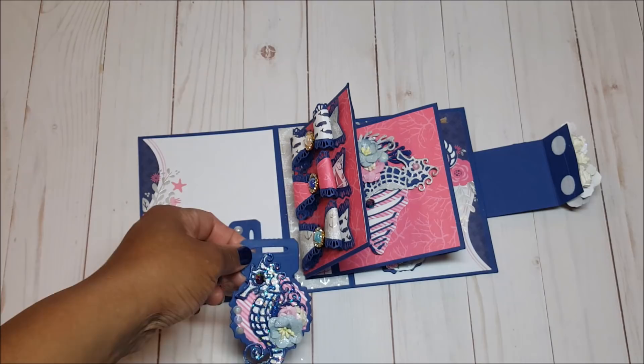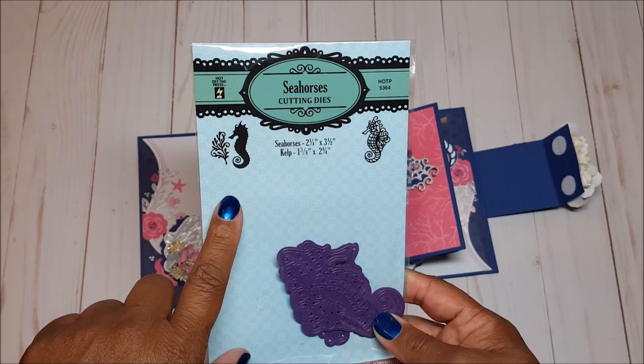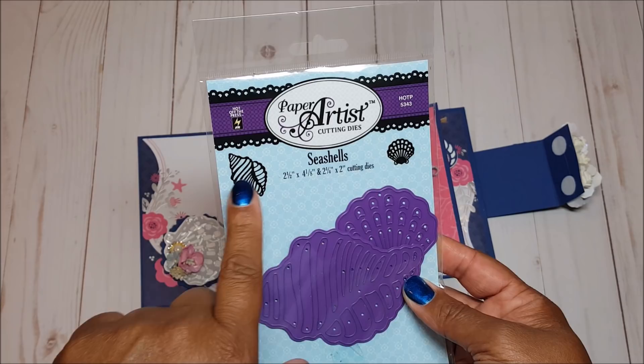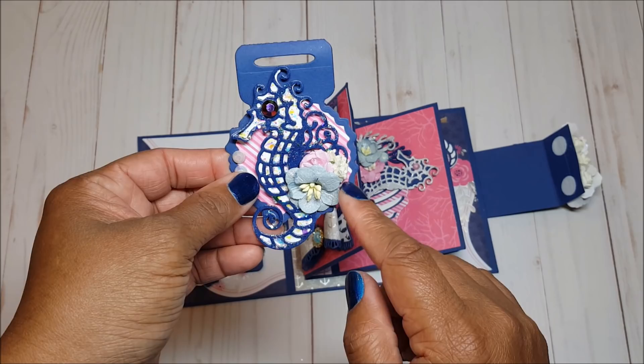I used this seahorse die by Hot Off The Press, ordered from paperwishes.com. It comes with three dies: the seahorse base, a decorative layer, and seaweed. I also ordered these shell dies from Hot Off The Press — two different dies in that package. I love the way the seahorse turned out. I used an iridescent gemstone for the eyes, included a floral spray on the side, and added three small pearls.